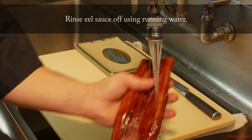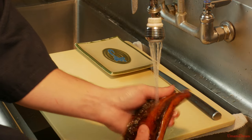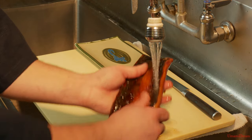So we're just going to very gently, under cold running water, wash the excess sauce off.